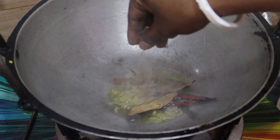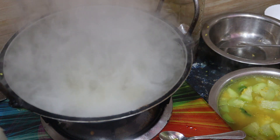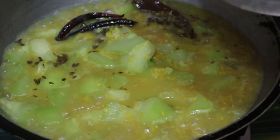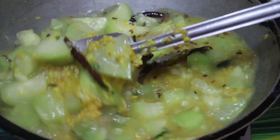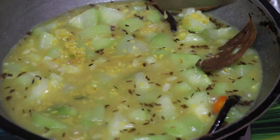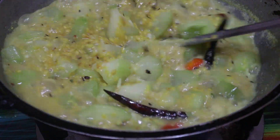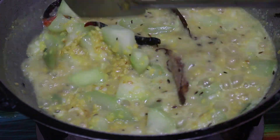I am going to add some salt. I will add — I don't want to add too much. If you want to add a chili, I will add a chili.